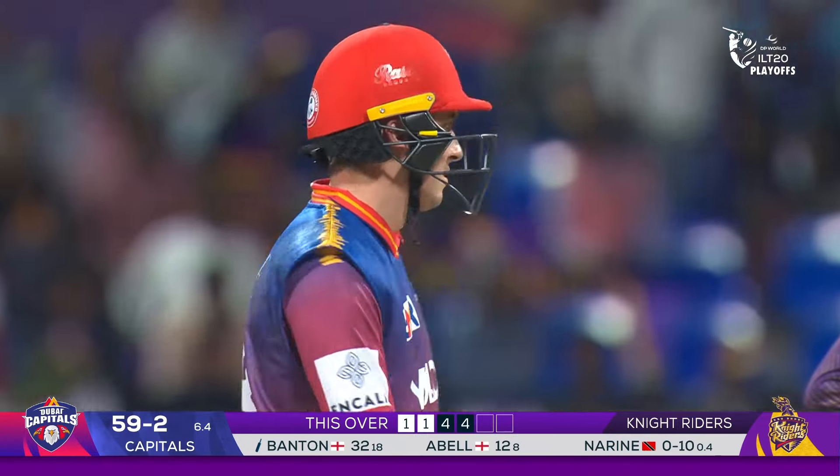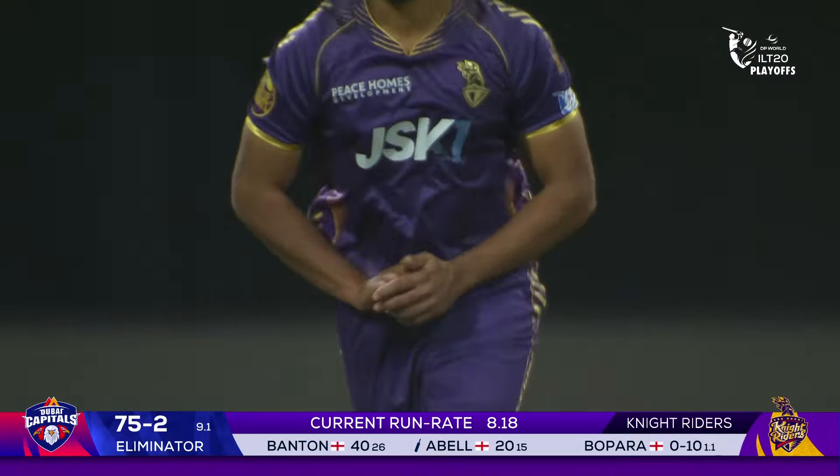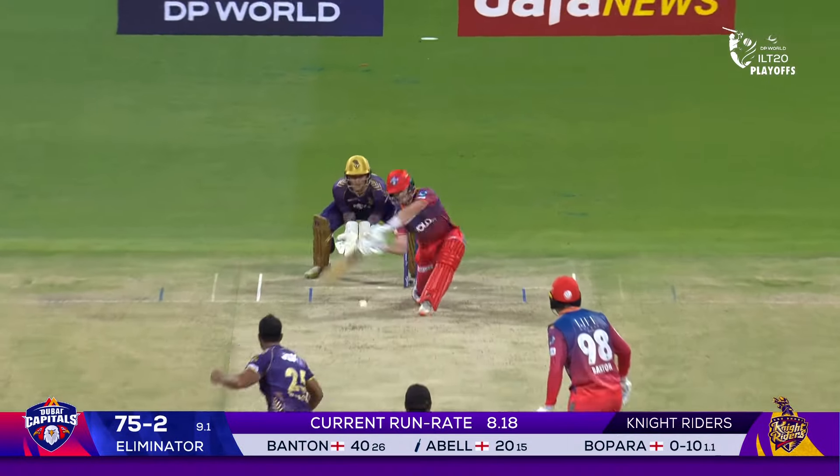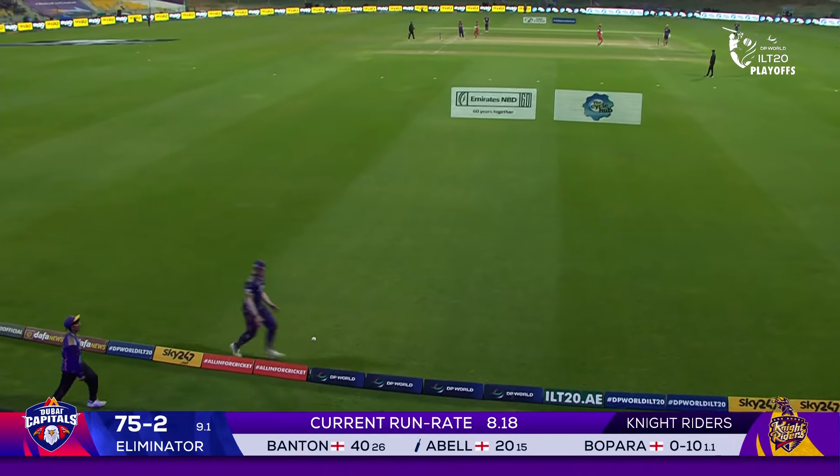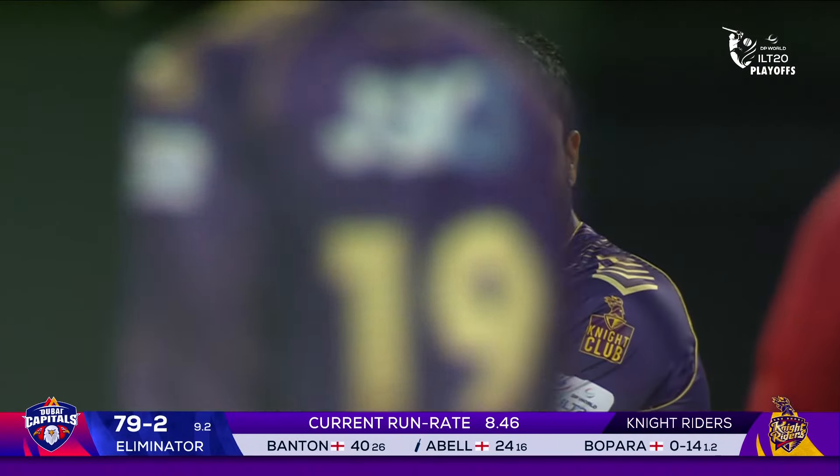This partnership is now worth 30. Robbie Bopara likes to shield the ball from the batter — smoked for four, he had to reach a long way for that.